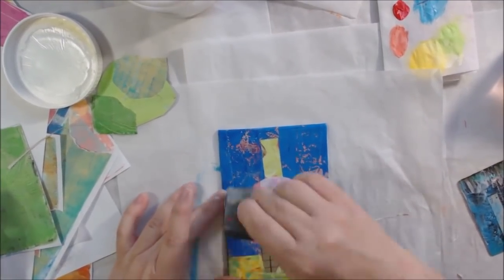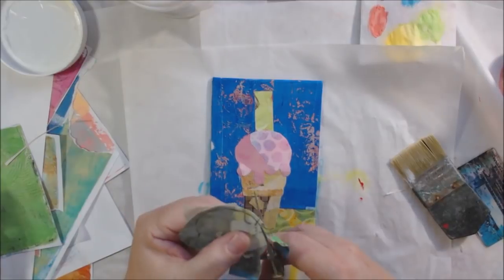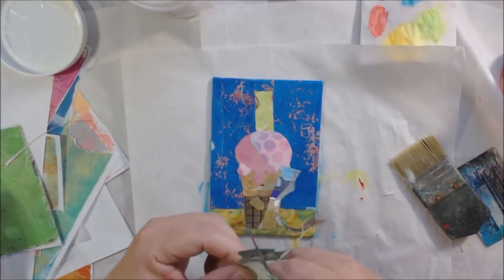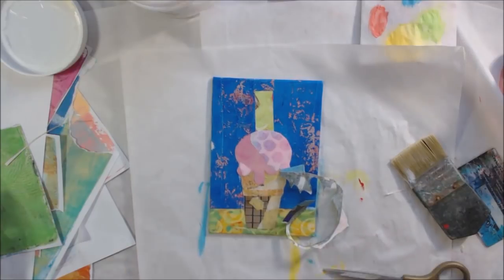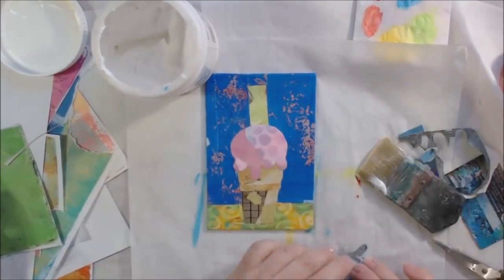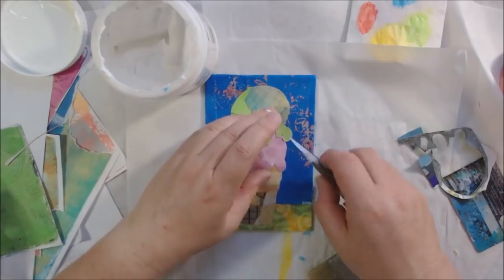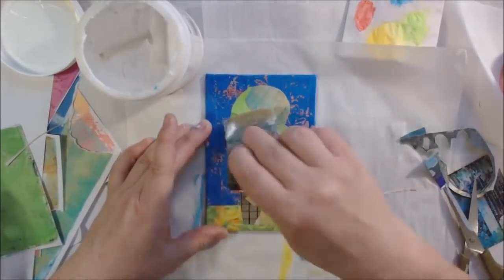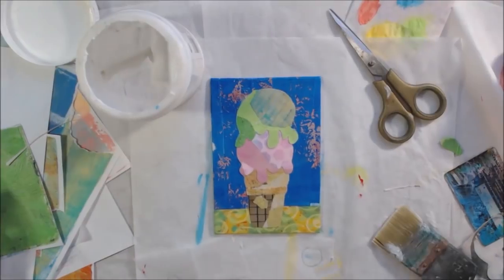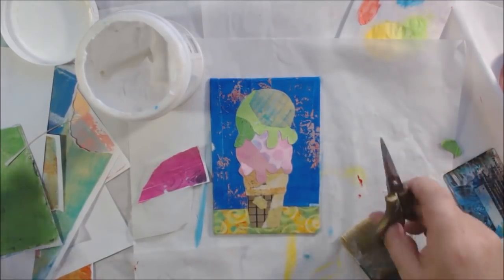I cut out my pink scoop and collaged it on. I'm using Liquitex matte gel medium and a distress collage brush — a flat wide brush — to apply it. I apply it to the canvas as well as the back of the paper. Sometimes I spritz the back of the paper if it's too heavy and giving me a hard time; it softens up the paper fibers. This is sped up, of course — it would take a long time in real time. It took about an hour and 51 minutes total, some sped up four times and some eight times.